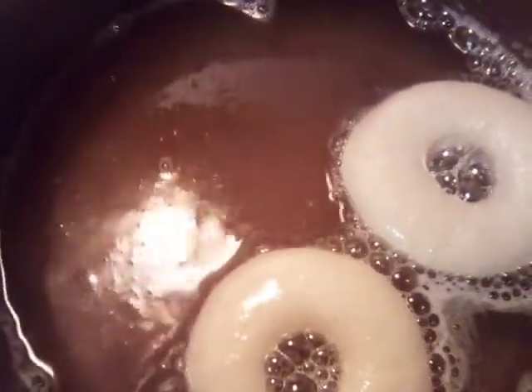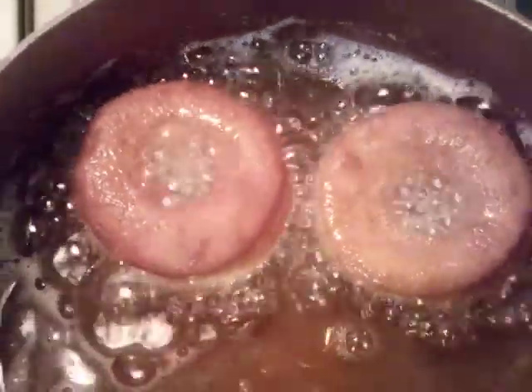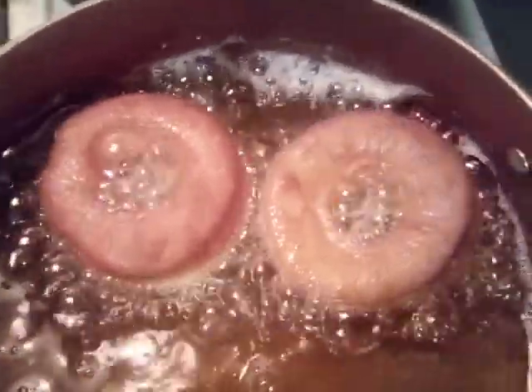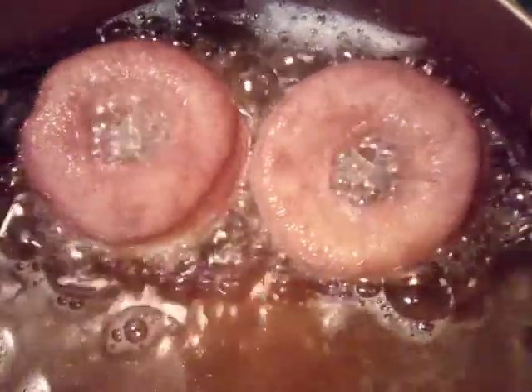We're gonna let our bottom get golden brown before we turn them, and then we're gonna flip them. We flipped our doughnuts and now we've got about a minute to two minutes on the other side for them to get golden brown. They came out very good, more than I expected. I'm gonna try to slip a twister in here to see how it's gonna come out.